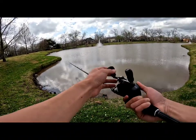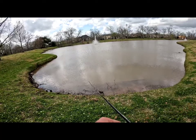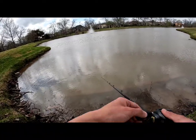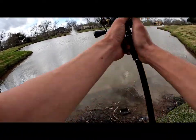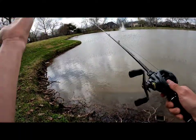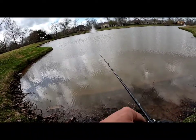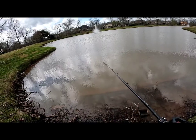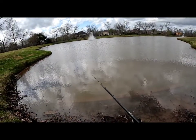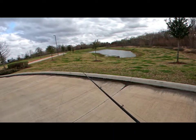I have my Shimano Curado 201HG on there — used to be my Texas rig setup but now it's going to be my big swimbait setup. I like how this feels. Shoutout again to Devon — he hasn't been able to come out a whole lot lately, busy with work and life. It was great to see him catch a solid bass. We're definitely going to be fishing more this week and hit up some other spots.